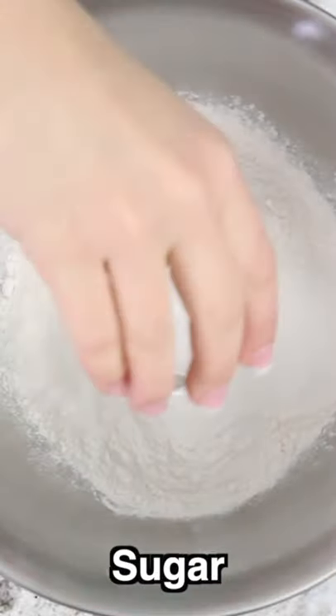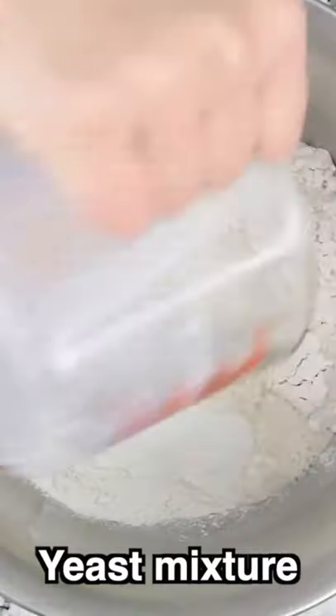Then in a bowl add some flour, sugar, salt, and that frothy yeast mixture along with some eggs. Then turn the mixer on high speed and continue mixing until it starts to form shape.